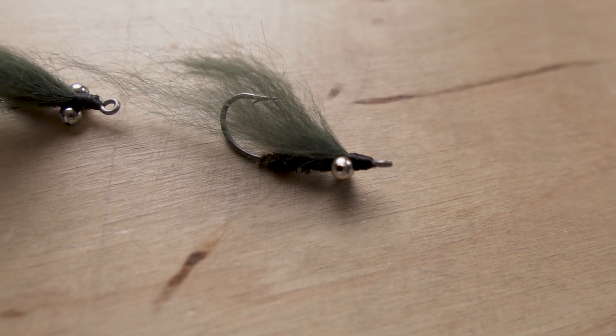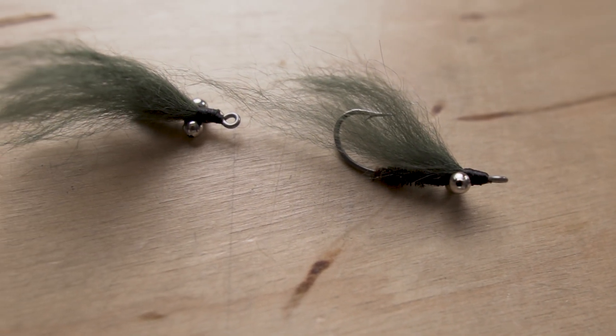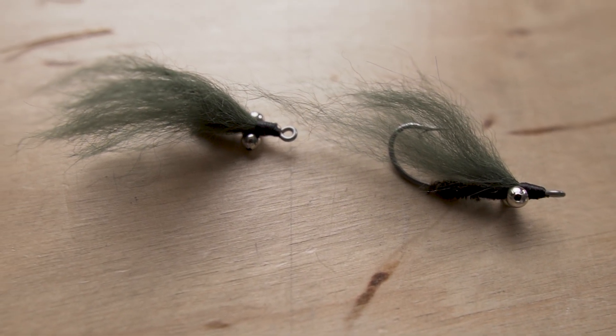It's redfish season here in Central Texas. I was filling up my box the other day and I realized I hadn't done a video on this little fly. This is one of my kind of go-to's when they're being super picky. And like a lot of these flies, this one doesn't have a name. It's really just a variation on a bunch of different other flies that are out there, but I think it's different enough to call it its own pattern.